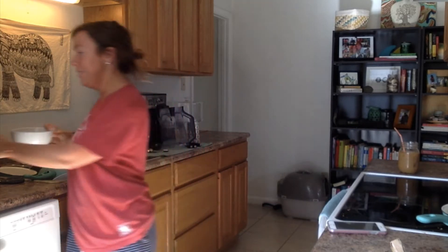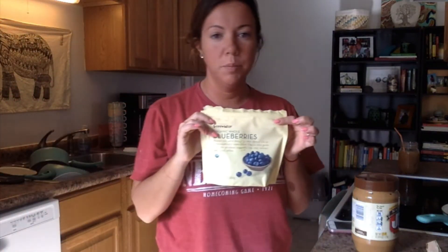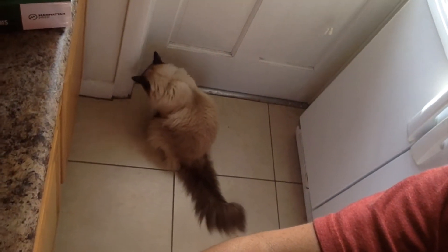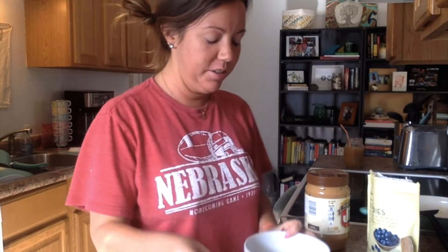And I microwave it. The other thing I'm going to put in it is some peanut butter because I love peanut butter, so I'm just using natural Jiff. I'm going to use some frozen blueberries. Hershey wants to go outside really bad. I'm not going to let her go outside because she eats lizards and then she gets sick.